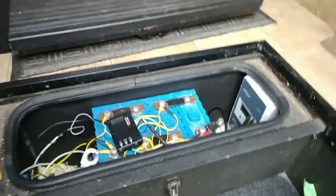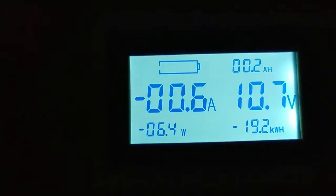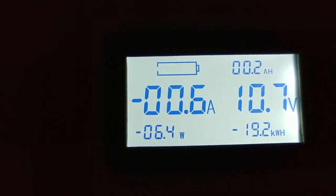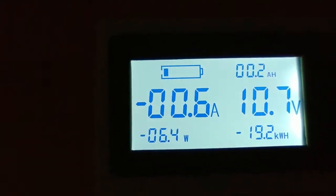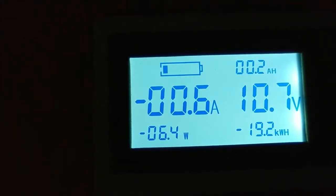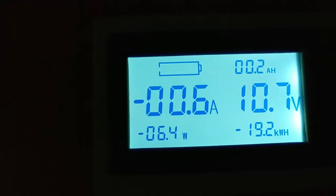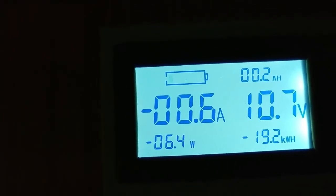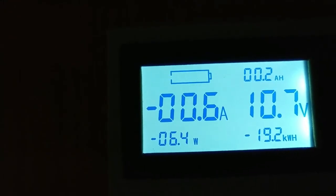I should have done this test before I bought a new battery rather than after, because the new battery coming in is 100 amp hours. If we look at our panel — look at that — it stopped at 0.2 amp hours, which means this battery still has 120 amp hour capacity. So I probably shouldn't have bought a new battery — hindsight is 20/20, right?